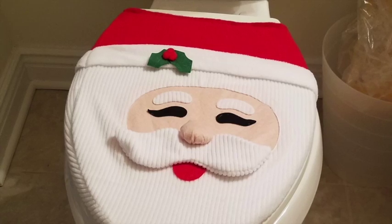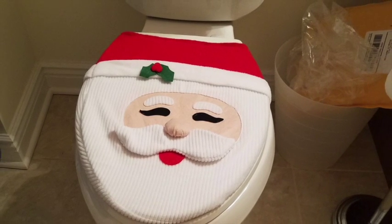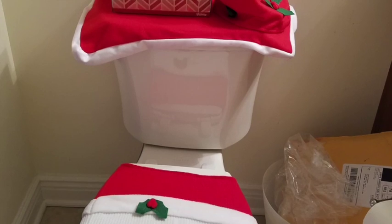It fits most toilet seats. My toilet seat was not the ideal toilet, so it did take some effort for me to get the cover on and off, but it looked great even if it wasn't perfect. You can see from the photos.